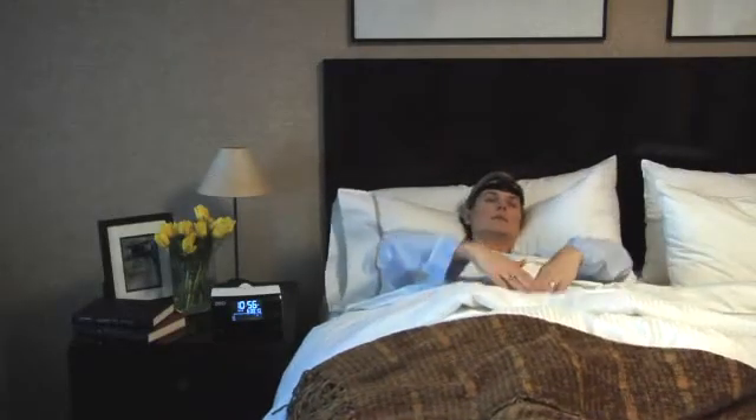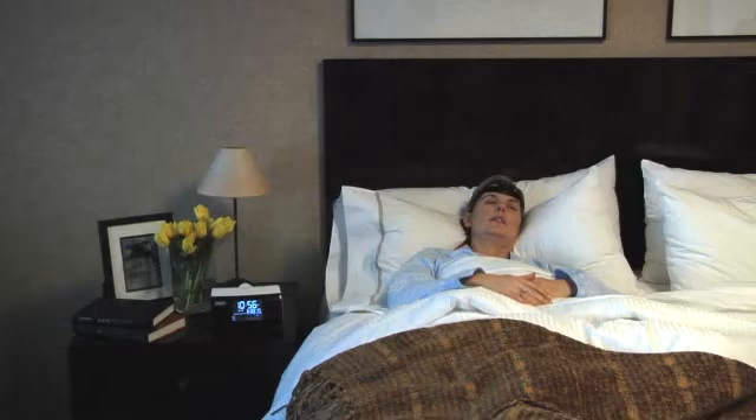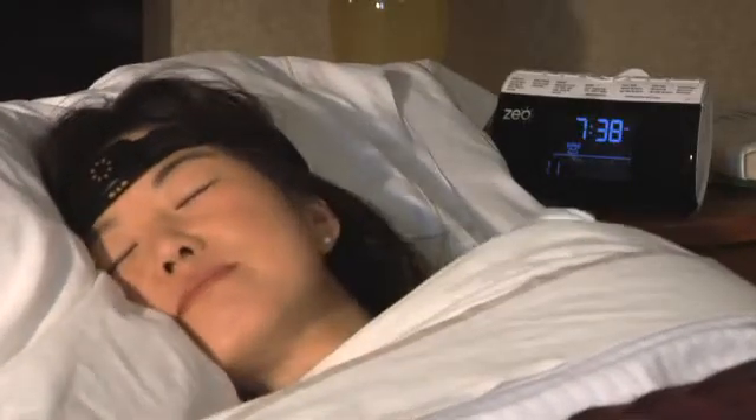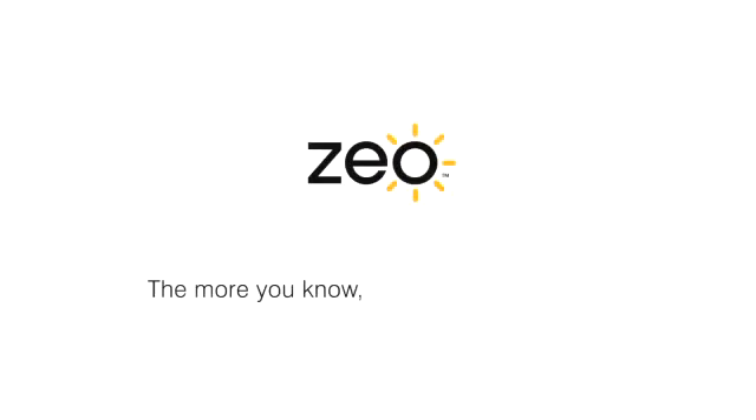If the headband falls off your head during the night, you may want to try adjusting to a tighter fit. You'll want to wait to put on your Zeo headband just before going to sleep. Zeo — the more you know, the better you sleep.